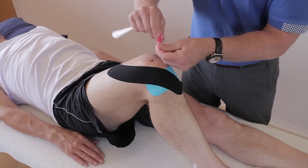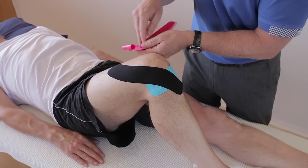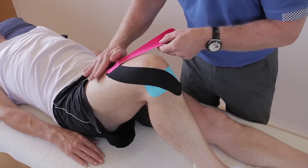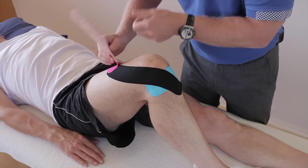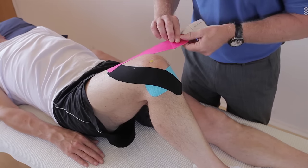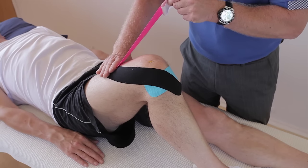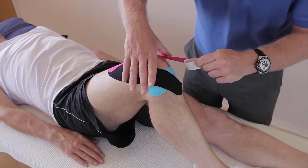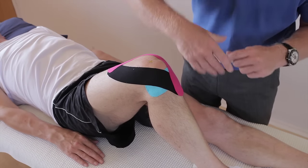Same on the lateral side. So we've done the lateral; now we're going to do exactly the same but on the medial side. Apply this first tape over the original one, pull so it breaks the back in. Come down to the first square, and again from there — 100% stretch, 50 to 25% towards the knee, 50% as it comes past the knee, and then finish with no stretch on the tibial tuberosity.